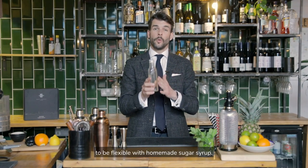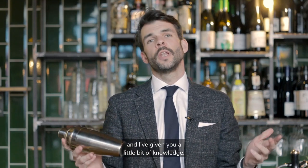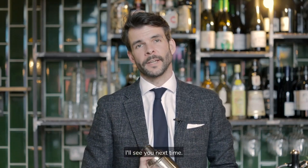So now you know just how easy it is to be flexible with homemade sugar syrup. But don't forget that homemade purees, jams, liqueurs and flavoured spirits are good ways to add intrigue to your cocktails at home too. You've got a set of professional cocktail kit and I've given you a little bit of knowledge — the only thing to do next is make yourself a cocktail. I'll see you next time.